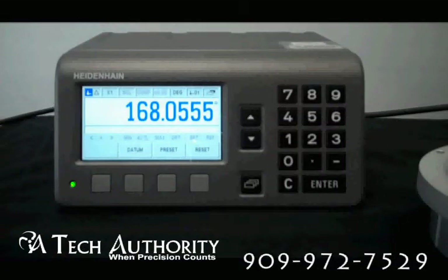The ND287, as well as its sister the ND280, they do receive an 11 microamp, 1 volt peak-to-peak, or the in-depth 2.2 signal from Heidenheim. The output is a 1 volt peak-to-peak, has a subdivision factor of 4096-fold interpolation.